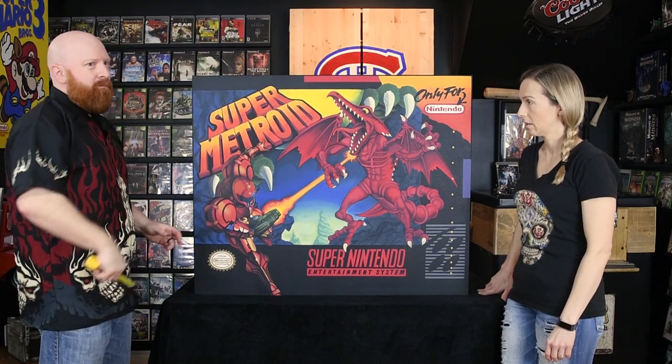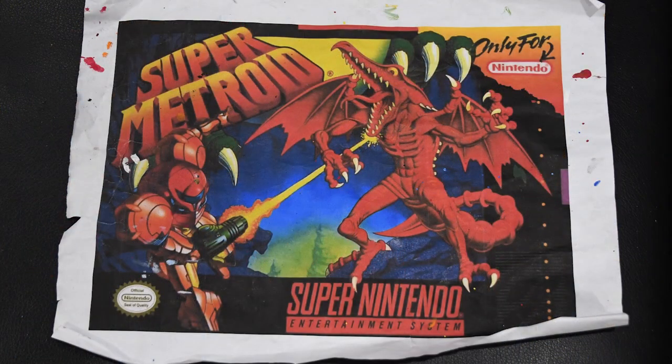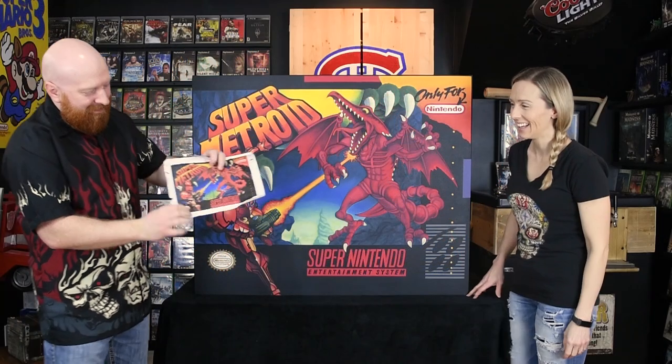It measured out at 30 by 33 inches and seven inches thick. It took a while but it turned out better than I even imagined — I'm so happy with it. It looks amazing. Here's the box art picture she was working off of for the last three months — as you can tell it's a little ratty looking.